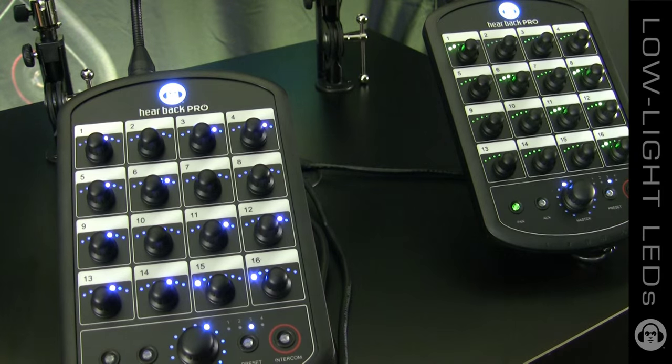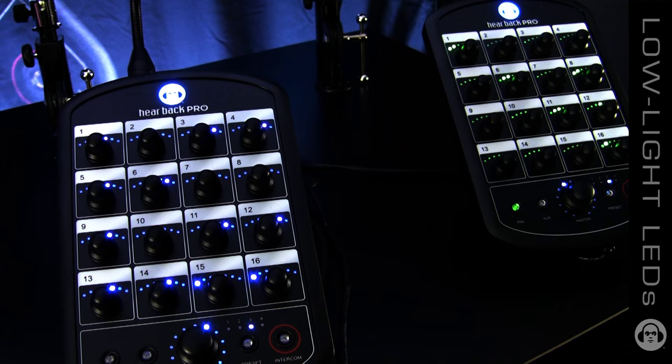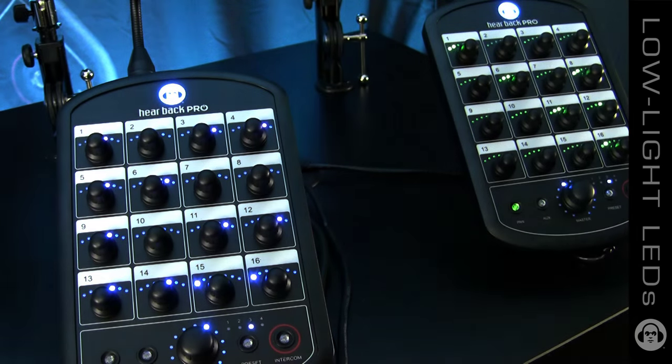The LED lights on the front of the Hearback Pro mixer are all dimly lit so that in low light situations, you can still see where you're at within zero to 100%.